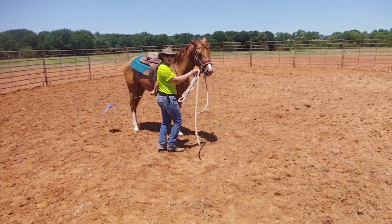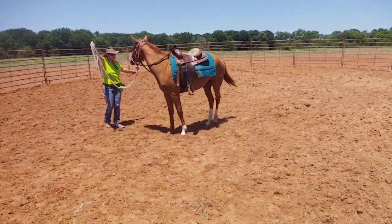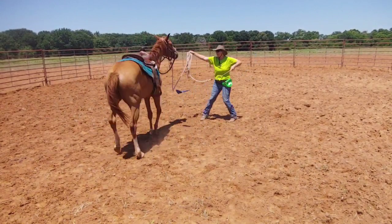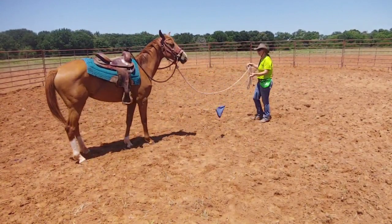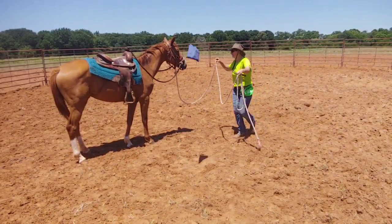What she needs to know is that when I put my hand up and click, she needs to move forward. Come on — that means get out of my space. Now she's not doing it very well, so I have to go back over here to this side.